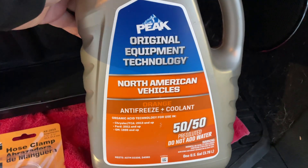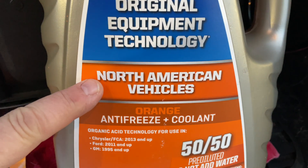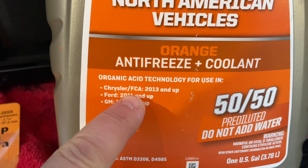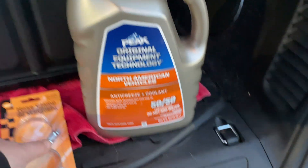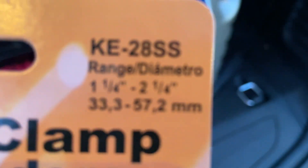We're gonna get this coolant out for Chrysler FCA 2013 and up. What is this vehicle? And then they also get a hose clamp that's the size.